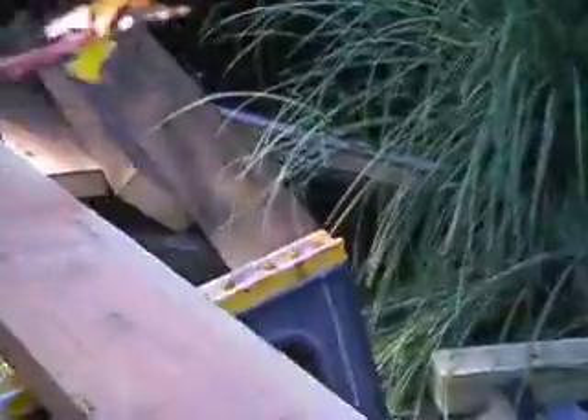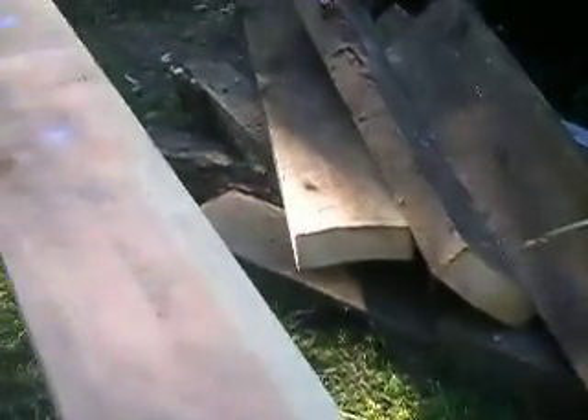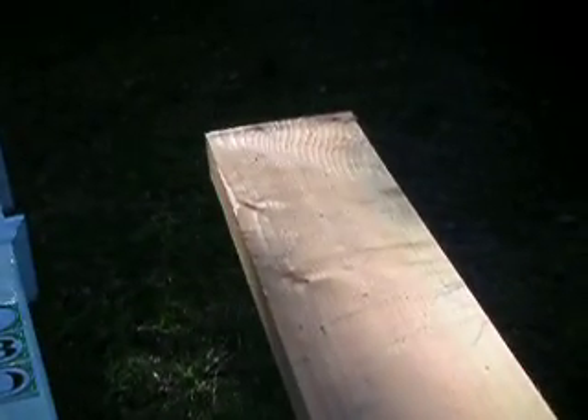We've got the old beam here. The old beam's cut up — got a little rot in it. A little rot. And so we have the new beam here. And they're, what, three by eight? Three by sixes? And they cost about $50 to $60 a board.